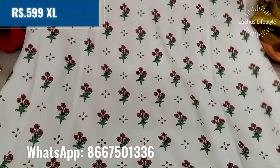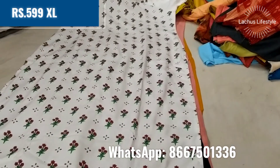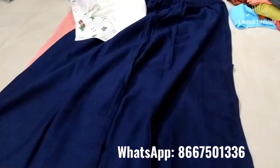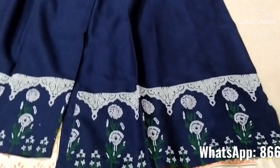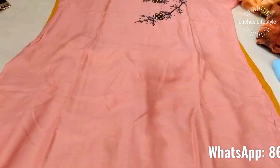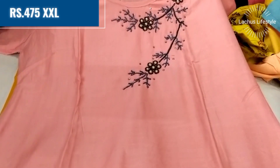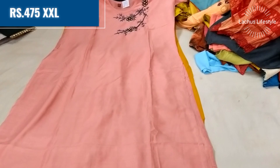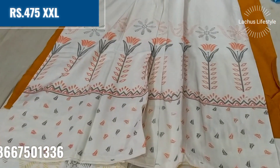This is a white printed collection in XL size. If you look at the bottom, there is a heavy embroidery pattern in navy blue — a very nice embroidery. This is a very neat palazzo collection at a very small budget. This is 475 in double XL size — a white set with matching bottom.